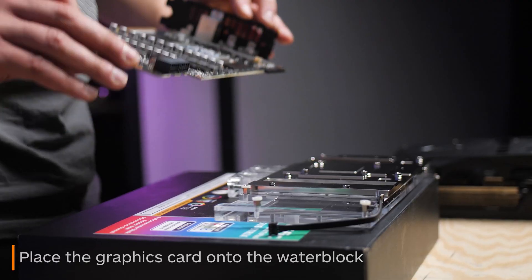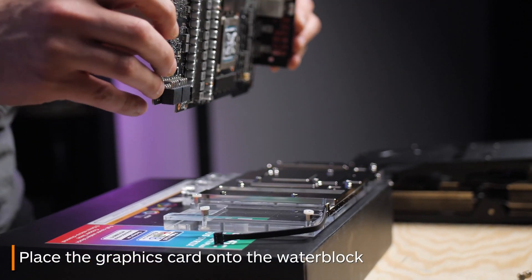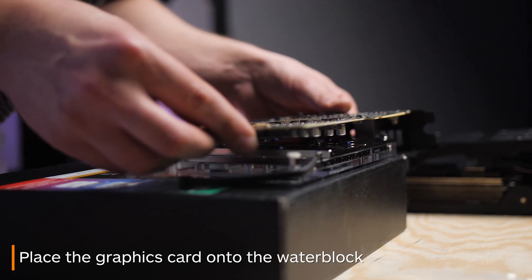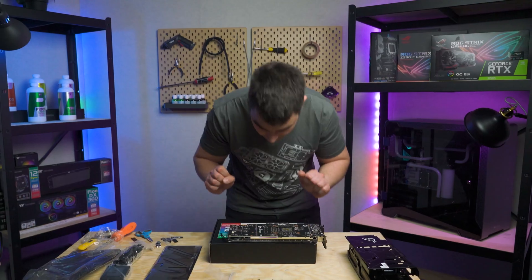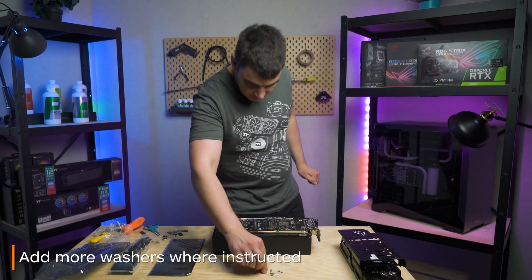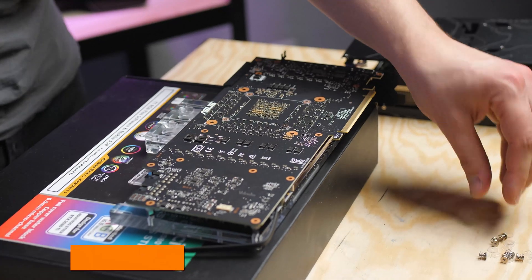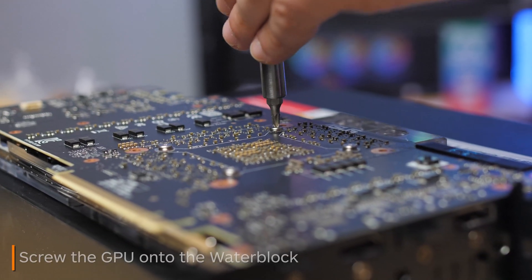Now you'll want to screw your graphics card onto your water block. I find it's easier to put the card itself onto the block rather than the block onto the card. Now it's time to put more washers onto the back of the card. There are also four main screws you need to put in around the actual GPU itself.